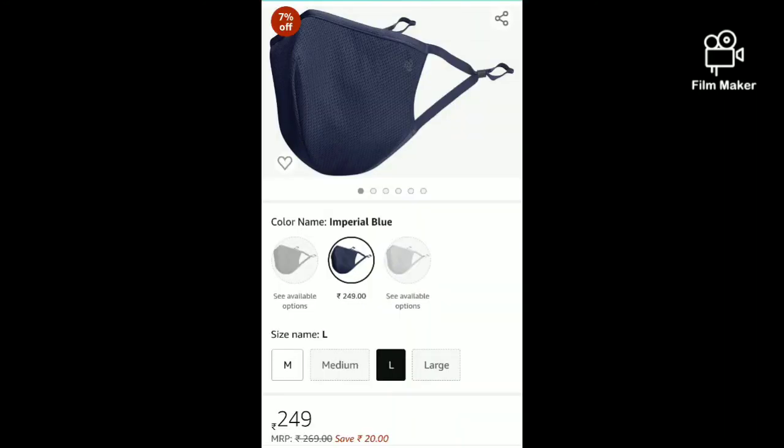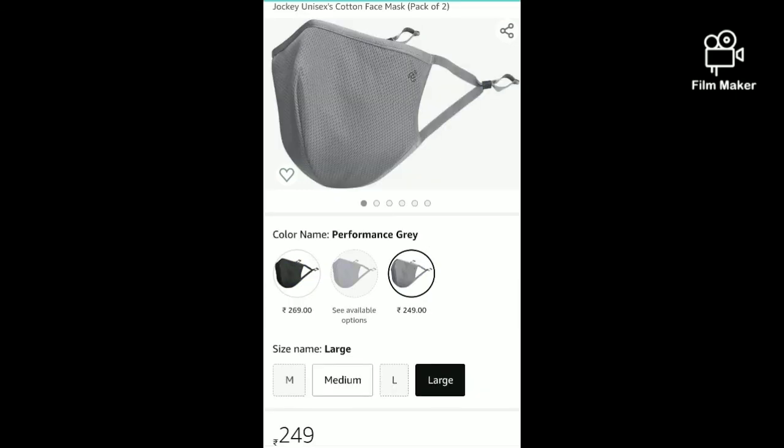This mask comes in blue color, which is very classy, and there's also a grey color available. So there are color options — black, blue, and grey. Black is very classy. You can buy it in Jockey stores or get it online. I'll put the link in the description box.